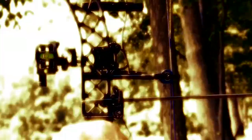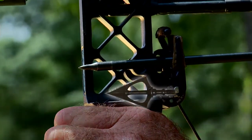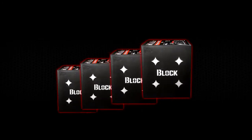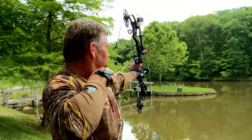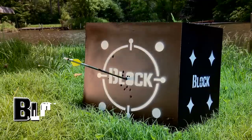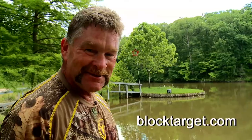The Block Black is capable of stopping field tips, broadheads, and expandables. The Block Black also comes in four sizes to suit your bow practice preference. So get the most out of your practice by using your Block Black time and time again.